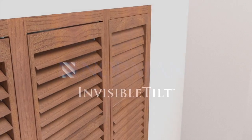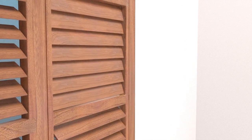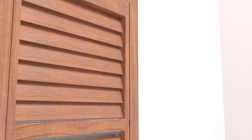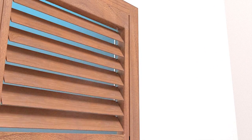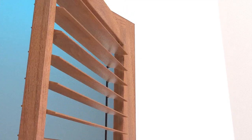You've heard of hidden tilt rods on window shutters. They synchronize louver rotation and are hidden behind the frame so you won't see them — that is, if you keep your shutters closed all the time. But let's be realistic: they're still quite conspicuous, especially when the shutter door is swung open.